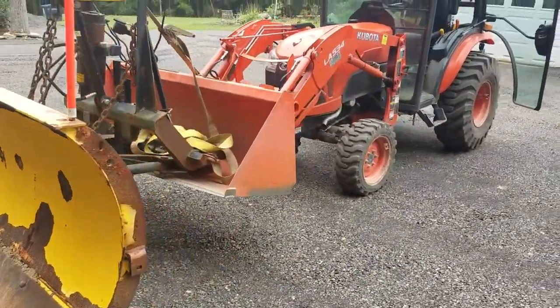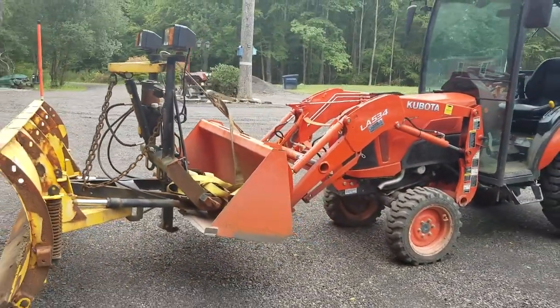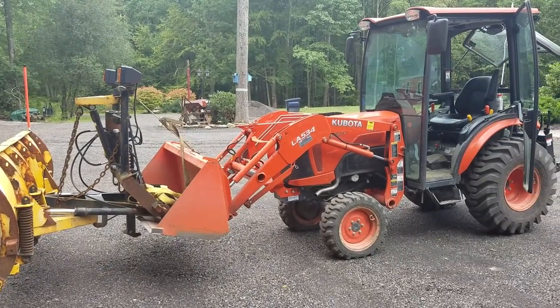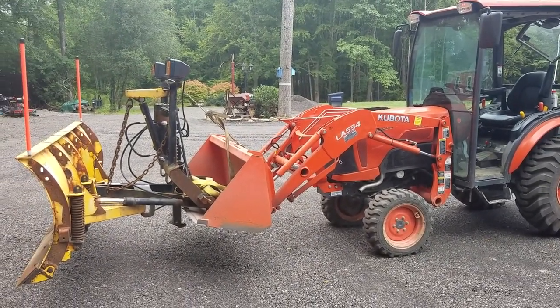They can pick up a good amount of weight for a little B-Series Kubota. Alright, back to work.